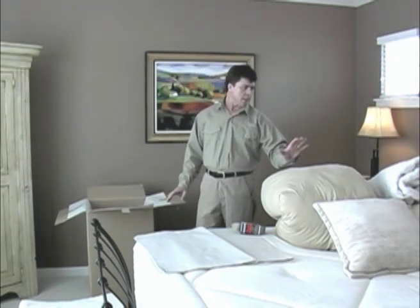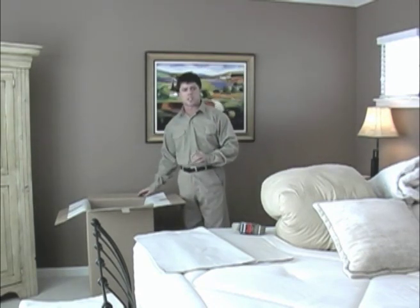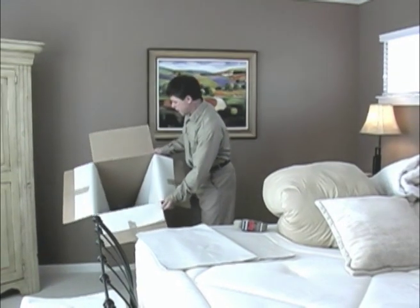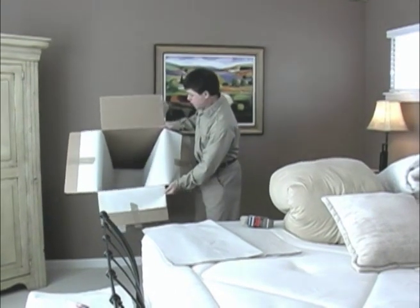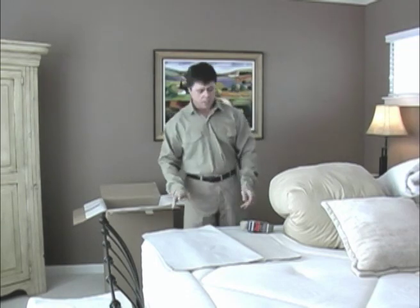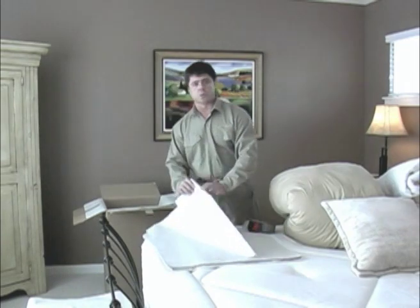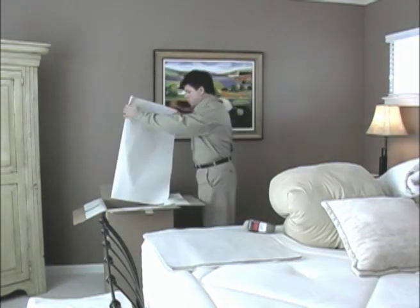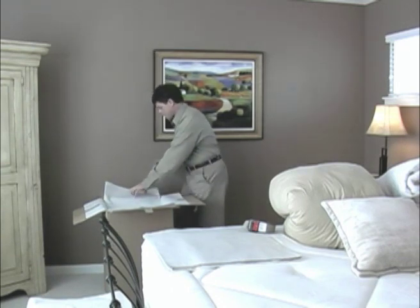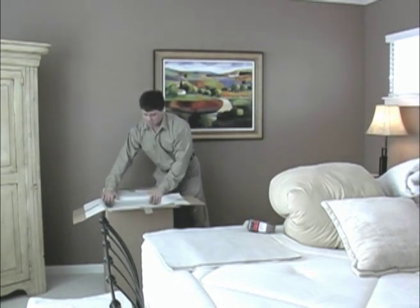Anytime we're packing fabric items, we want to prevent them from getting soiled or dusty, so we line the carton. I've lined the bottom with a sheet of paper and also the walls. Fold a sheet of paper so it equals the size of your wall, place it inside the carton, and fasten it with a piece of tape to keep it secure and in position.